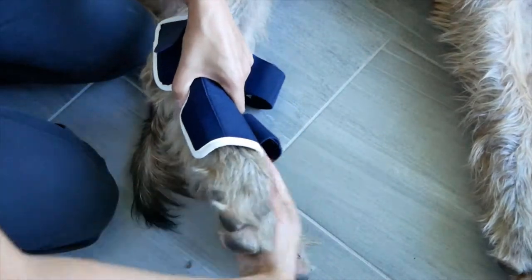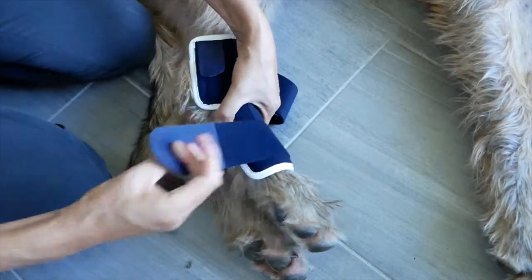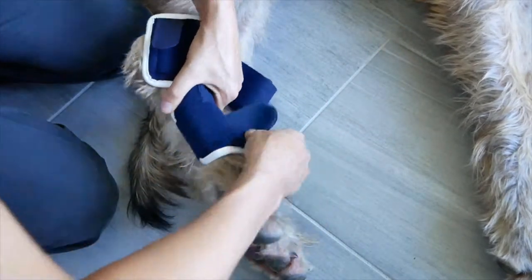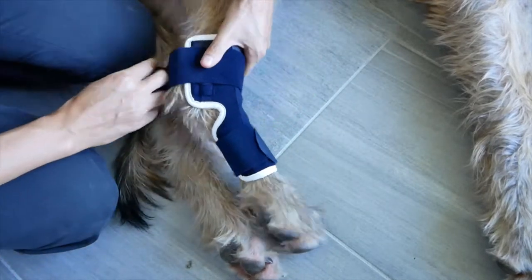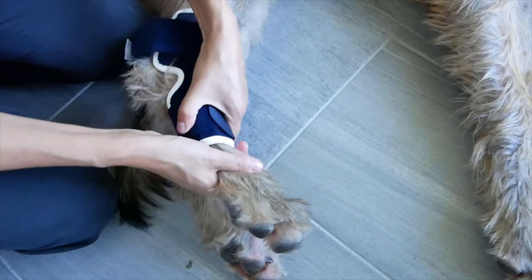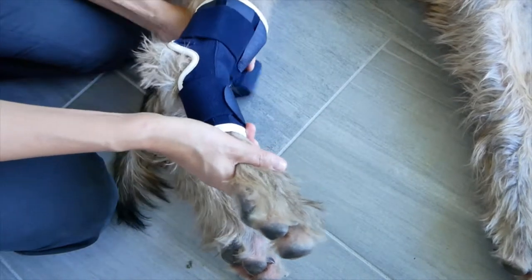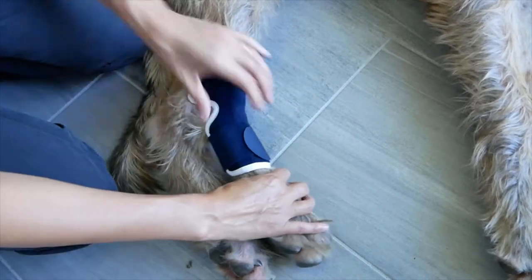Please remember, when the splints are present to increase the level of support, it means that your dog has a serious injury. Your dog needs rest to heal. It's usually recommended to control the amount of exercise. This means no running, jumping or trotting when your dog wears the brace with the splints.